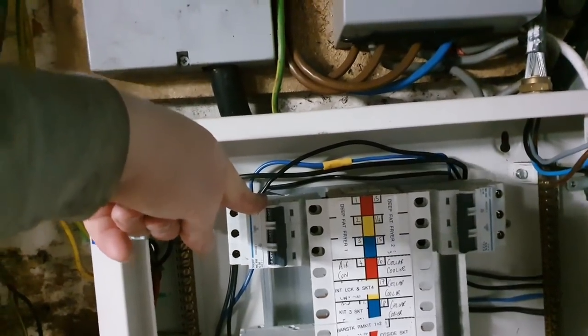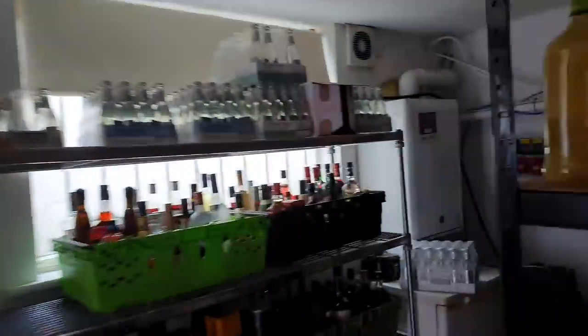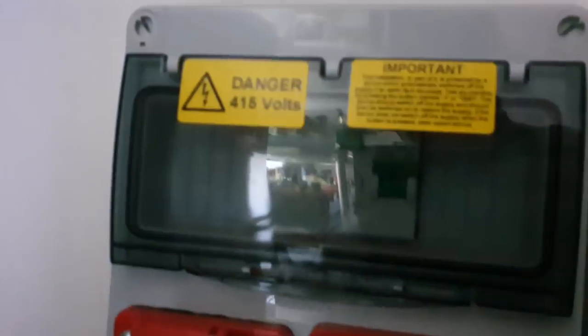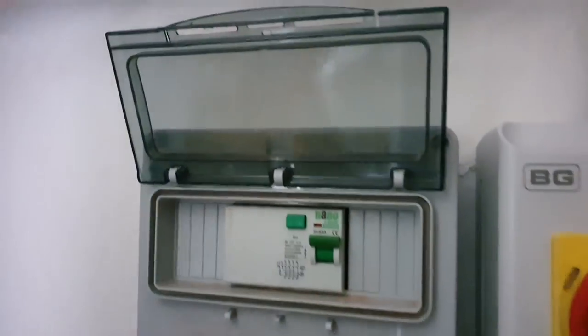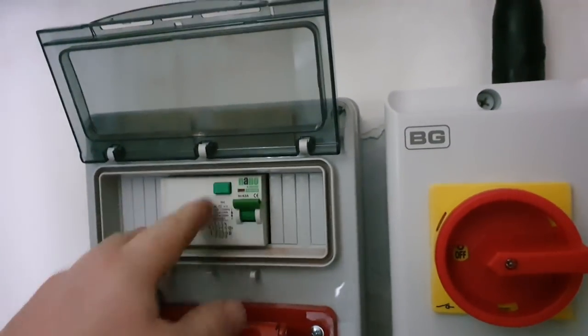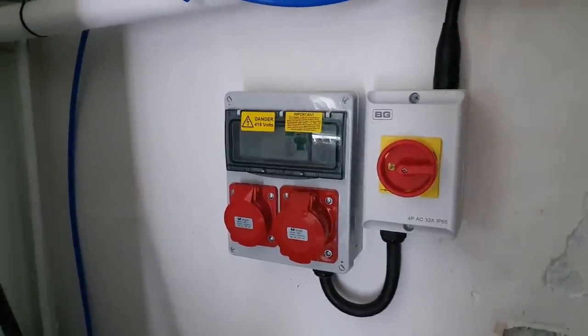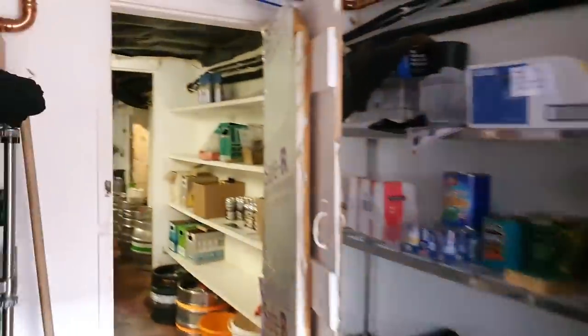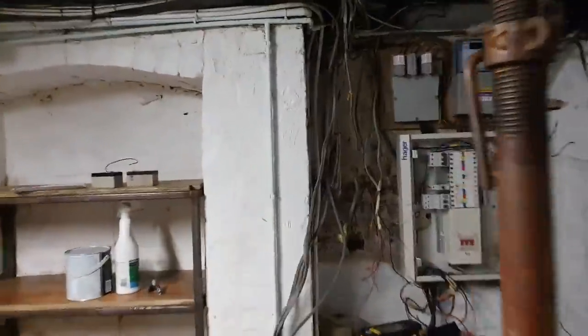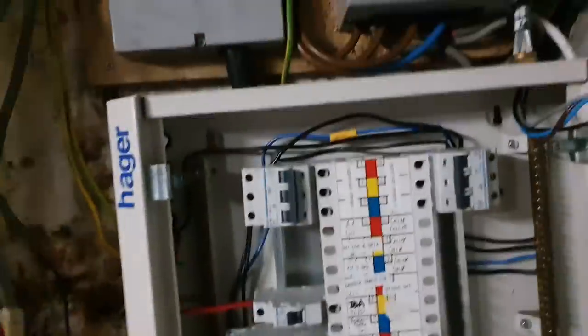As I was saying with these three-phase MCBs, they don't have any RCD protection on them at the board. But if we go through here and have a look at the socket I installed — there we go — we've got isolation at the socket, and also inside we have RCD protection inside the panel mounts. That's going to protect these two outlets, and we've got them upstairs on any three-phase electrics going into the kitchen as well, so every circuit in the pub will be fully protected with an RCD.